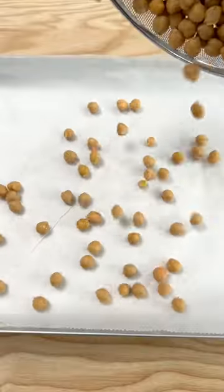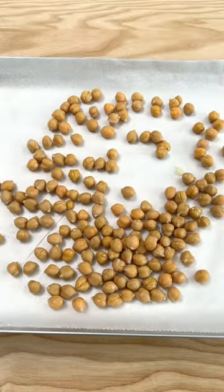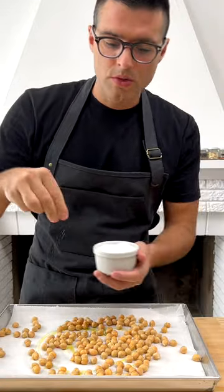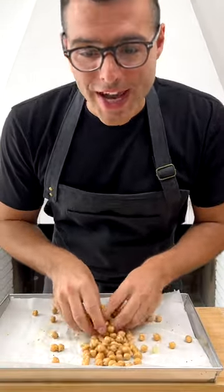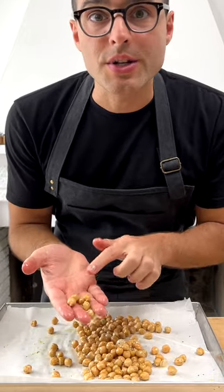Now transfer your chickpeas onto a baking sheet lined with parchment paper. Season them with two teaspoons of olive oil, two pinches of salt, and a few twists of black pepper. Now toss them around with your hands — they need to be evenly coated in oil.